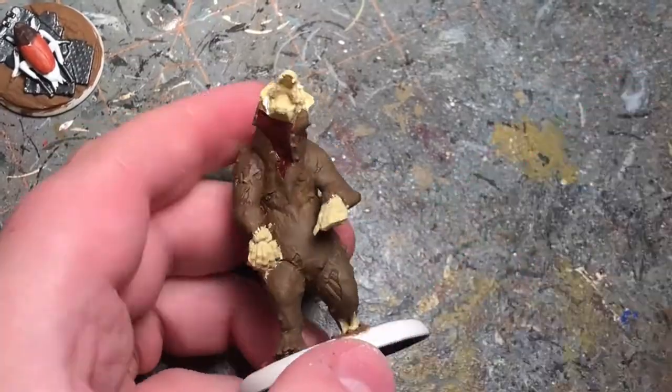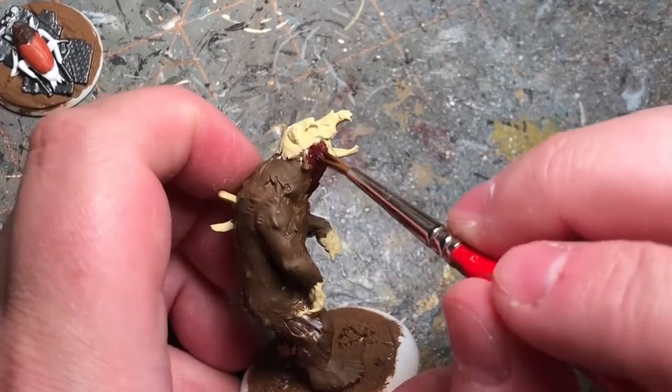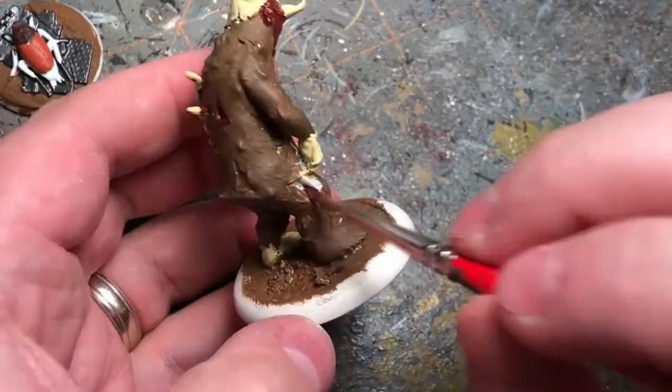I didn't want him too gory, but I want to make sure that he looks wet. He is dead, so I am going to put on some red paint on the exposed parts, and a little bit more over this side.